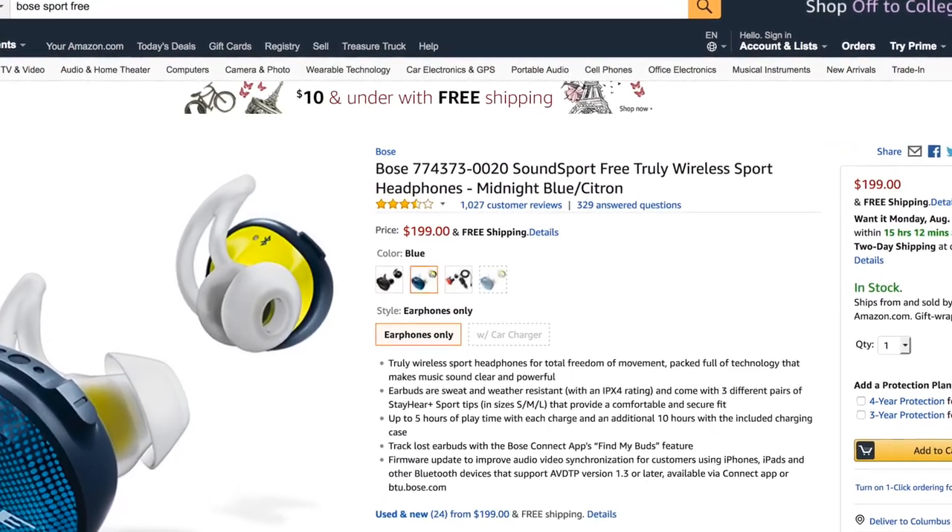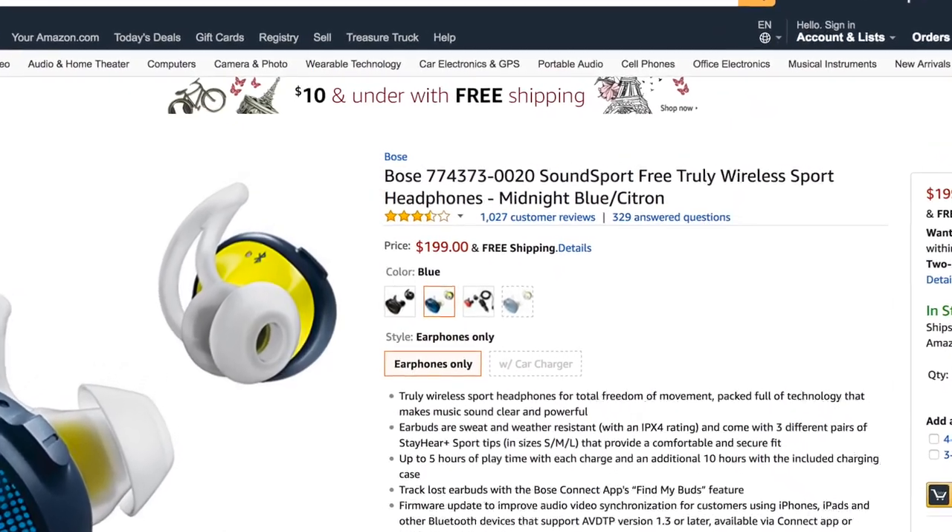From a price perspective, the Bose Sport Free at the time of this video are $200 — about $50 more than the Apple AirPods and Google Pixel Buds. Are they worth $50 more? These are my favorite truly wireless buds currently on the market that I've tested. That's not to say the others aren't great — the Apple AirPods are great — but because I'm an Android guy and I have Google Assistant integration, the Bose have definitely replaced the Apple AirPods as my favorite truly wireless buds. That's my review of the Bose Sport Free; as always, like, share, subscribe, thumbs up, leave a comment below, and we'll see you next time.